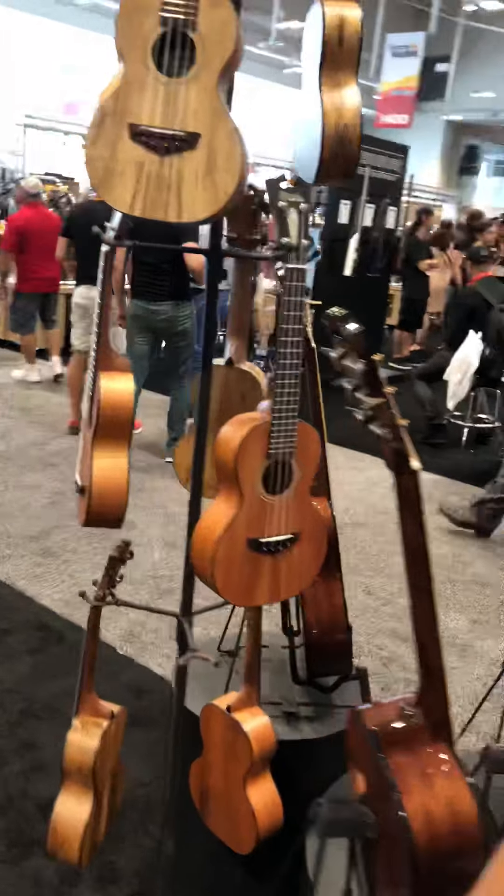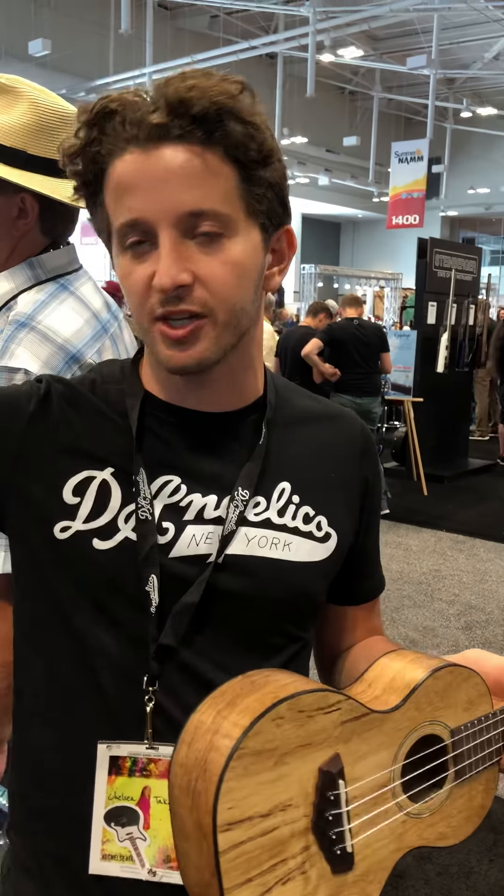And then lastly on the ukulele side, we have the concert size ukulele. Same kind of deal — this one's in a spalted mango, a beautiful and unique look to it, very prestigious. And again, still that iconic D'Angelico headstock and the elements that make our guitars amazing — whether it's ukuleles, electrics, solid bodies, or hollow bodies, the elements are all here.